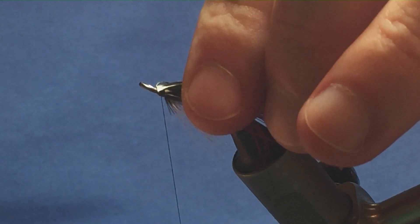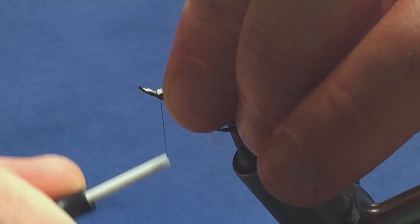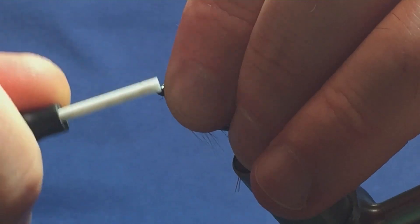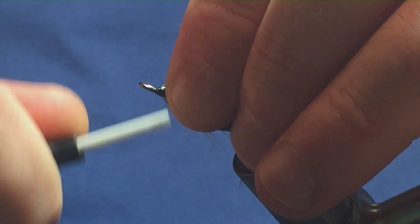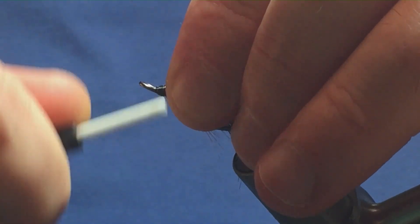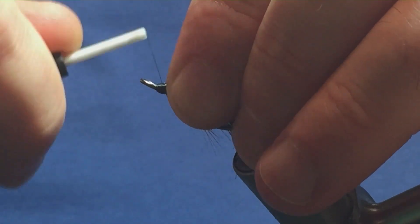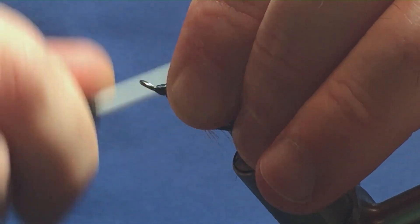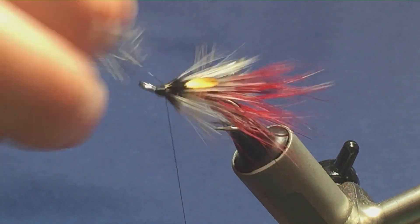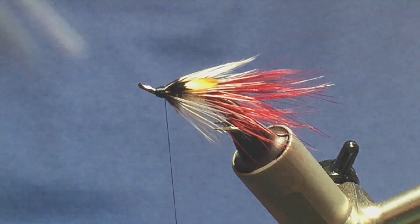Going to fold back the stems, nice and tight, come on back, bring my thread to the eye and then just pull my head up from the front. If you can get into the habit of doing this it'll make for a far stronger fly — the jungle cock can't pull out, can't break off. I'm just forming my head at this point with nice tight turns of thread, keeping my thread tight, then come in and break away the stems of the jungle cock. Still keeping my thread tight, not letting it go.